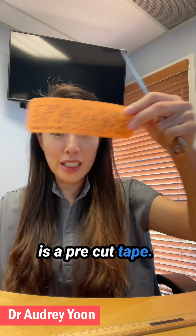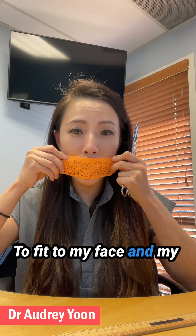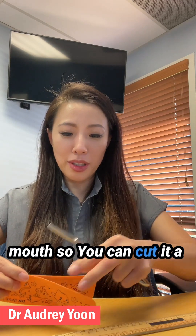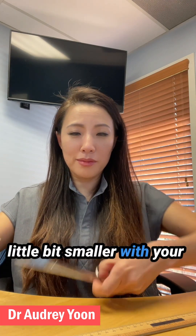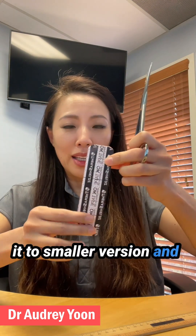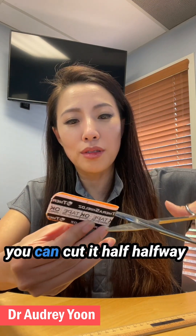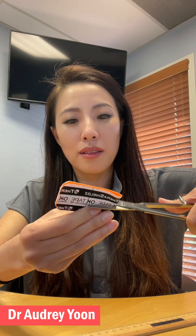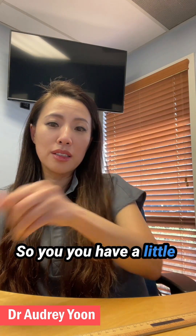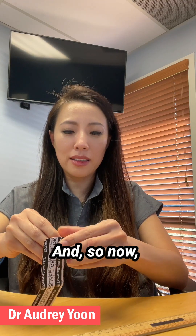This is a pre-cut tape. I can make it a little bit smaller to fit my face and my mouth, so you can cut it a little bit smaller. Then in the middle you can cut it halfway, so you have a little opening in the middle.